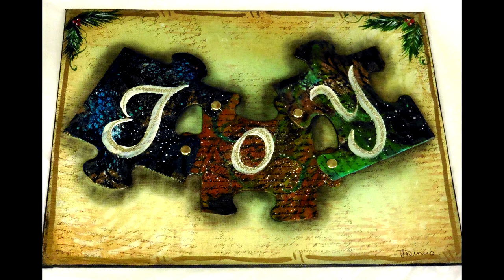Hi, this is Tamara Dennis, and I'm back with another video. This is a sample of the finished product, but today what we're going to be working on is just the background.